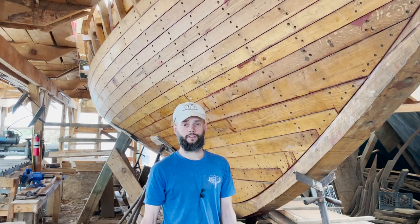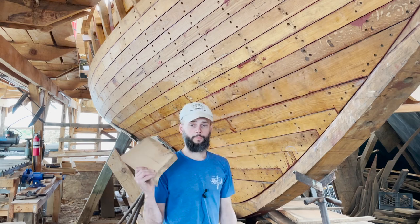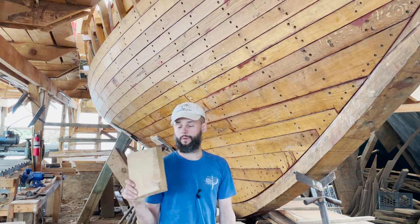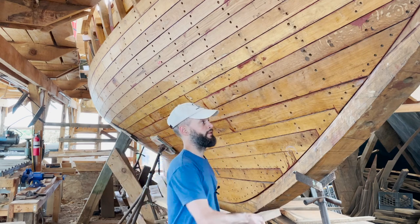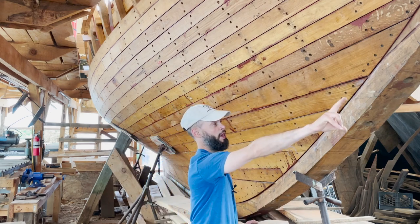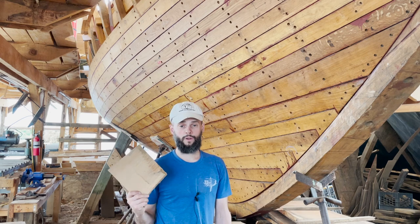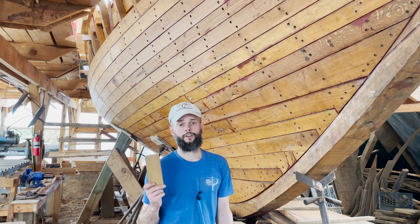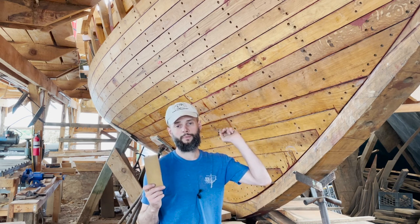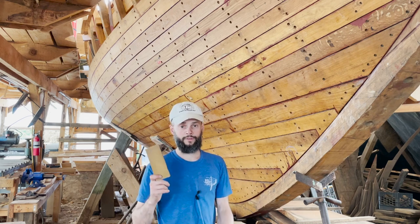We've got a little merchandise alert. We finished up the oak planking a while ago and we saved all the off-cuts — some are bigger, some are smaller. We also saved the ends from when we made the planks long and cut them back. So we've got chunks of Arabella's oak planking, and we also have the frame ends from when we cleaned up the port side — all of those got cut down, so we've got a whole bunch of frame ends.